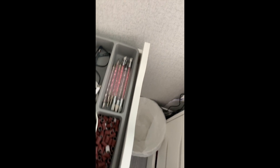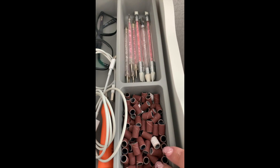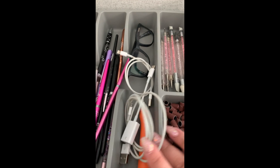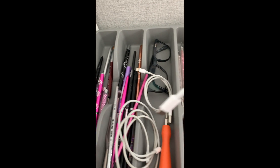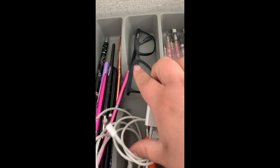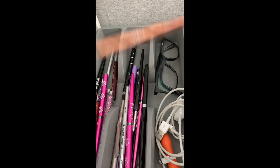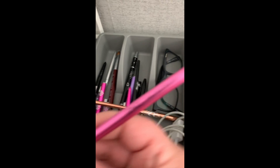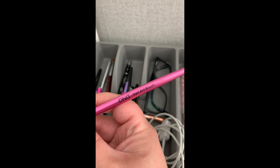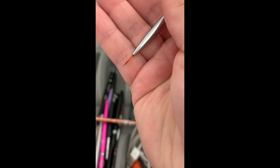The next drawer has a cutlery organizer insert which is really handy - dotting tools, silicone tools, sanding bands, wires, the screwdriver for the ring doorbell, and spare glasses. These are all my nail art brushes and gel brushes. My favorite is the Daisy Nail Design fine liner - it's just such a good all-rounder, I love it for everything.